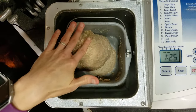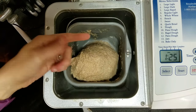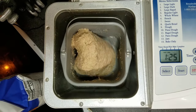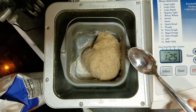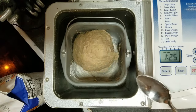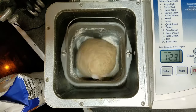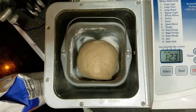As you can see, it is quite wet. What you want is to poke it with your finger and have it not stick. Right now it is sticking, so just add maybe a tablespoon at a time of flour and check it every minute or so. I ended up adding about four tablespoons of flour total.